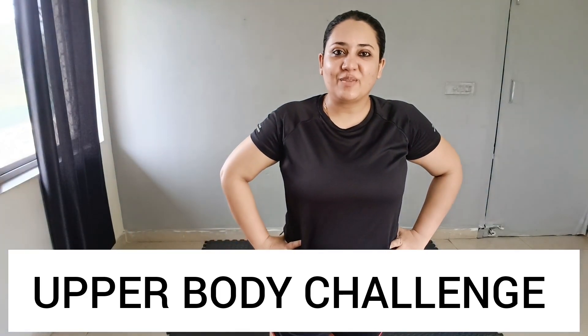Hey guys, welcome back to my channel Health and Fitness Tips, and I am your coach Tipali. So today we will focus on our back — upper back basically and bravaj.